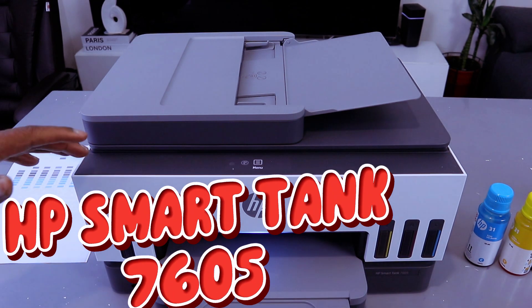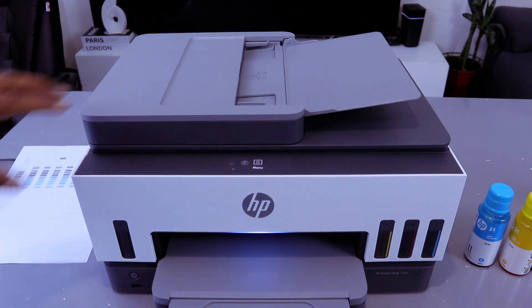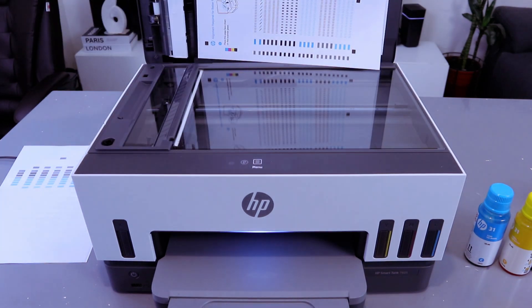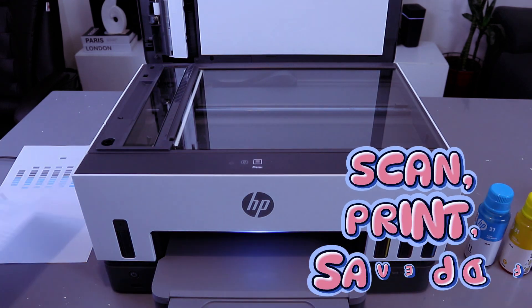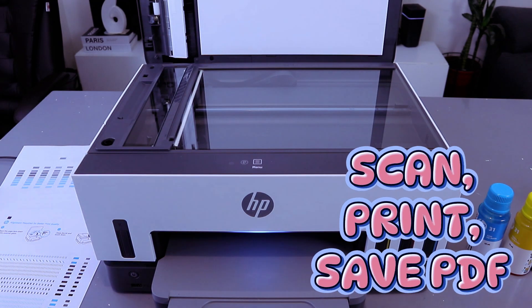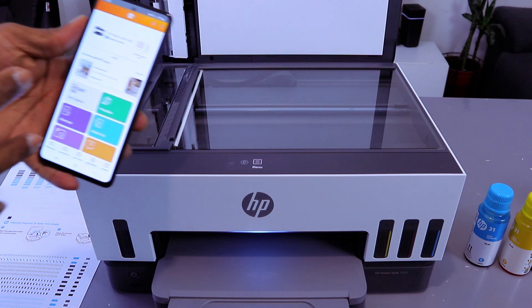Hey guys, this is the HP Smart Tank 7605. This printer is a multifunctional printer — you can print, copy, and scan. What I want to do is show you how to scan a document from this printer to your mobile device.